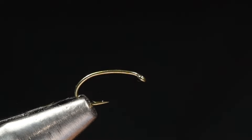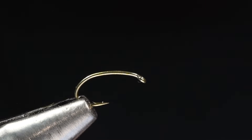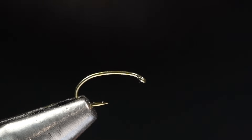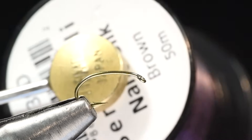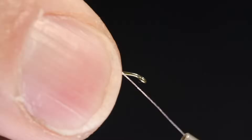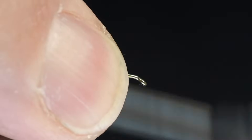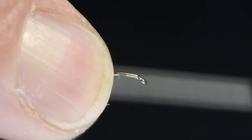I'm going to start with some brown 18-aught nano silk. I like this nano silk — it's very small and very thin thread, which will lend itself beautifully for what I need to do here. I'll get it started and begin the thread, coming back down about halfway down the bend on this hook.